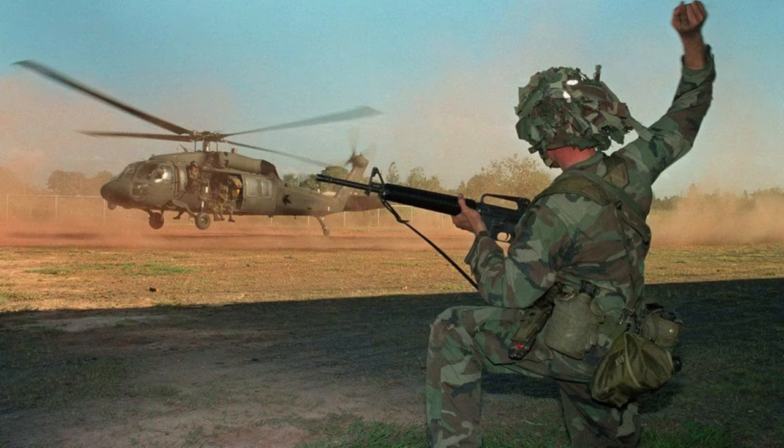Hello, welcome to the video. Today we will be starting a new series which will consist of the American uniforms and equipment used in the Panama invasion. This will be only a two-part series as there is less to cover than the Soviet-Afghan war. Let's get into the video.